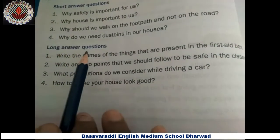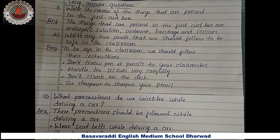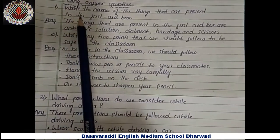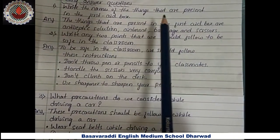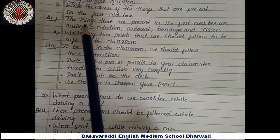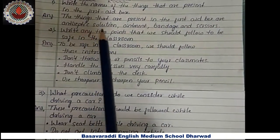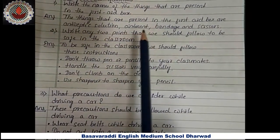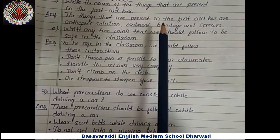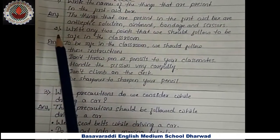Next, long answer questions. First one — write the names of the things that are present in the first aid box. Answer: the things present in a first aid box are antiseptic solution, ointment, bandage, and scissors. These things should be present in the first aid box.